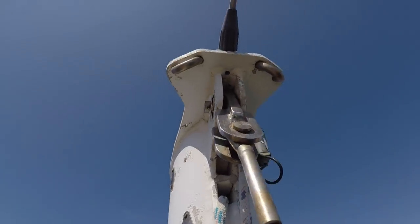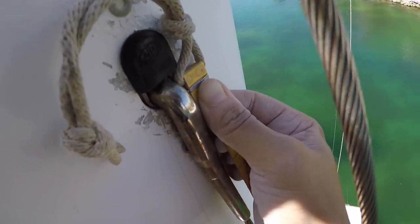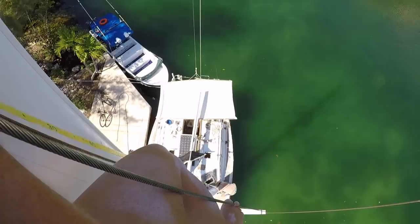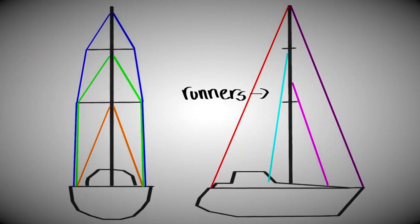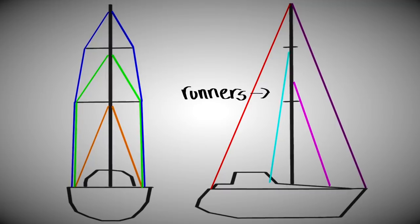Last but not least, the running backstays — or what we're calling the running backstays right now. We think that we will probably make these out of synthetic material, like synthetic rigging, because they are meant to be moved around more often depending on if we're going upwind or downwind.